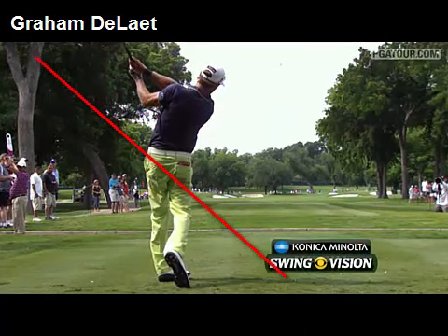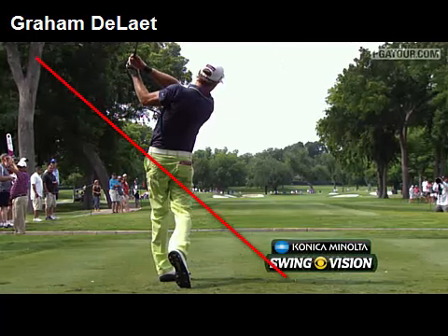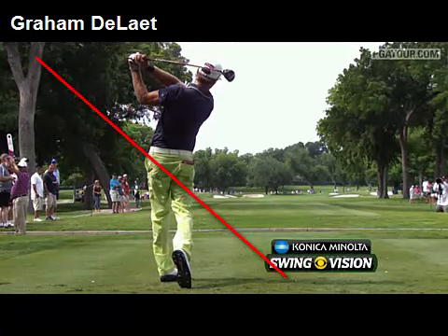Shaft exit below the left shoulder — another good position — and a very efficient swing from the young Canadian.